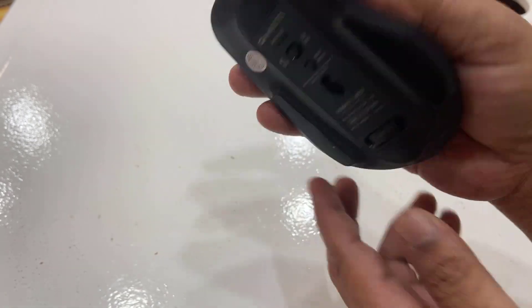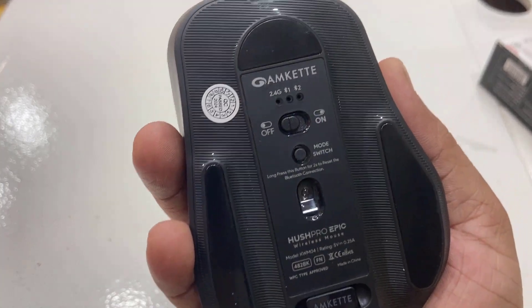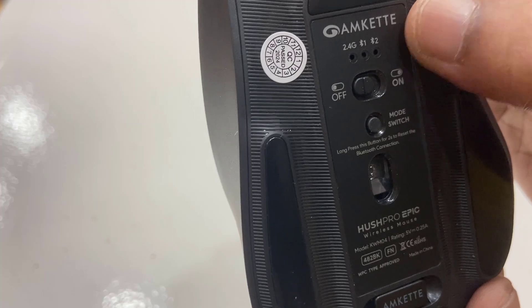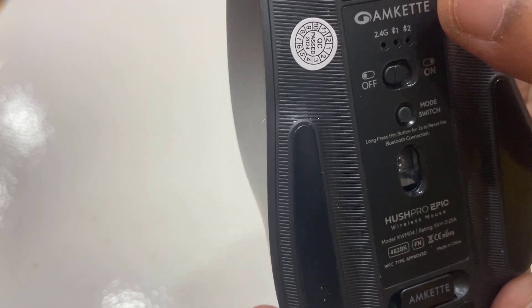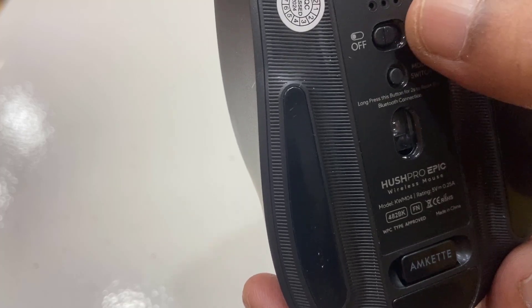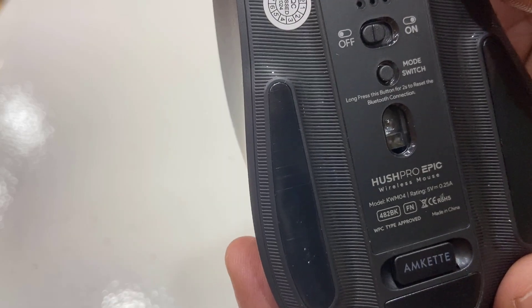There is a back and forward button, a multi-function button, and the best thing is it has a grip so your thumb gets good grip. On the back side, you can connect up to three devices — Bluetooth 1, Bluetooth 2, and one device via receiver. There are also on/off and mode switching buttons.